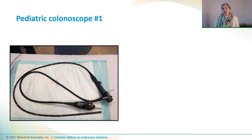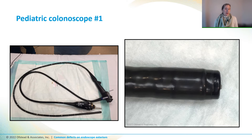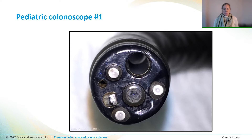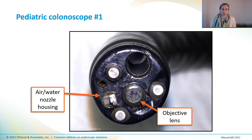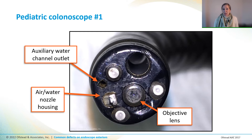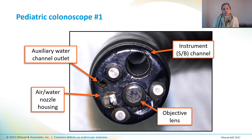Here's a pediatric colonoscope where the distal end looked okay from the side and the adhesive seemed like it was in good shape. But the distal tip had some sort of scale or film on the objective lens, and there was brown stuff around the air-water nozzle housing and inside the outlet of the auxiliary water channel. The scope also had a dent by the outlet of the instrument channel and a little chip on one of the light sources — so this scope is a great candidate for cleaning and repair.